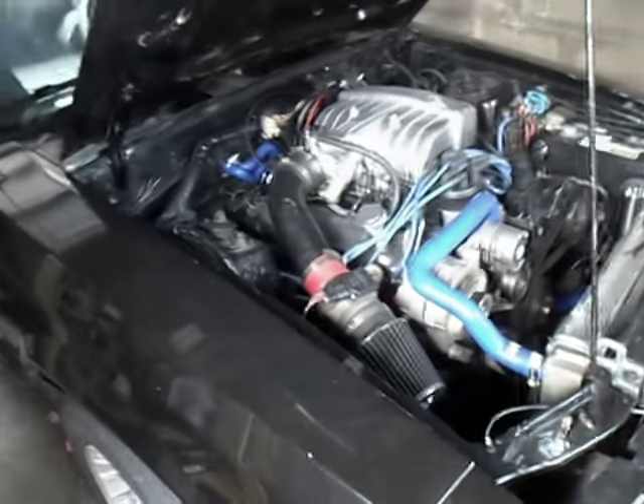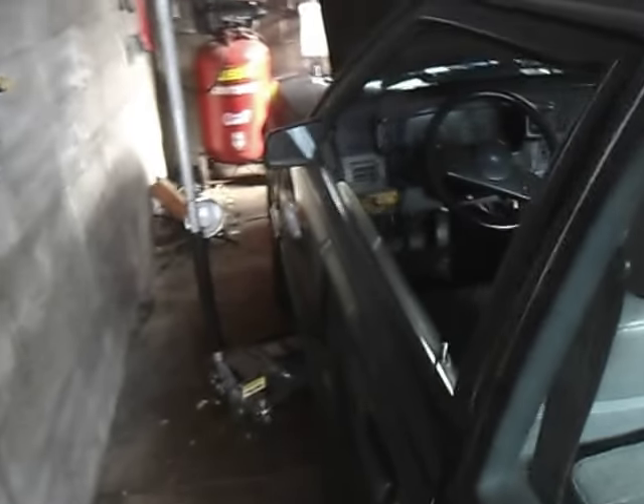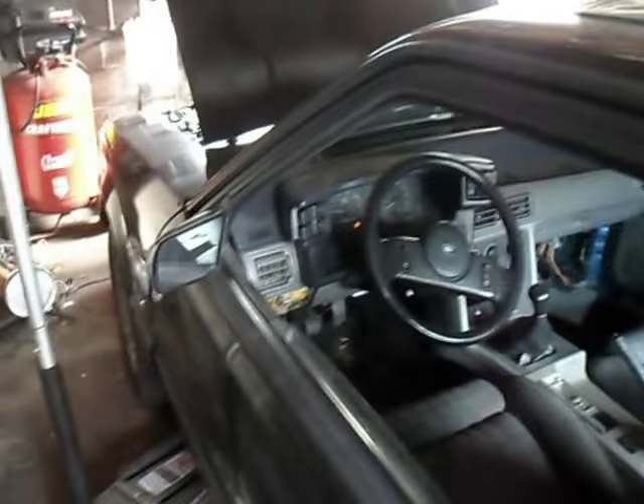I'm going to change the oil and do some things. It's got Mac Pro Dumps on it, long tube headers. I changed this car over from speed density to mass air a couple years ago.